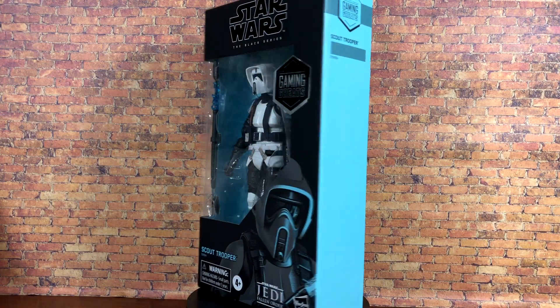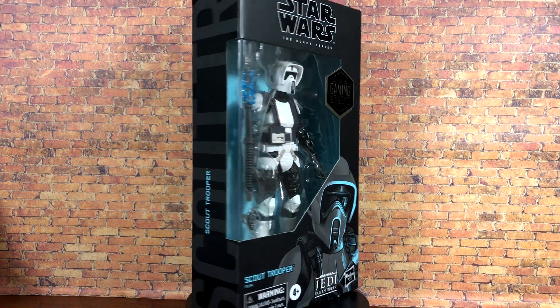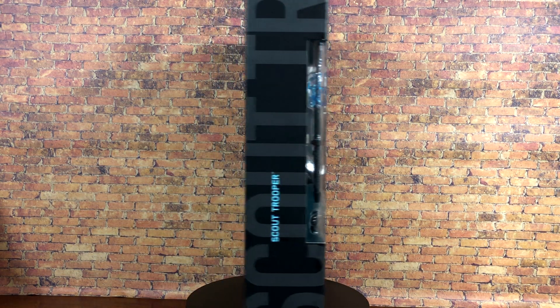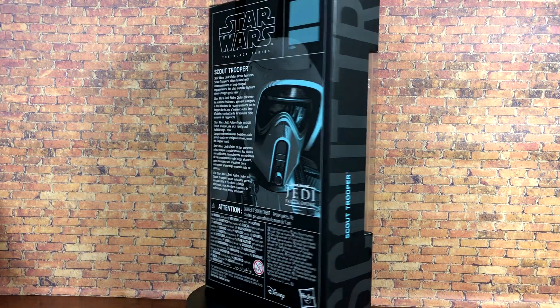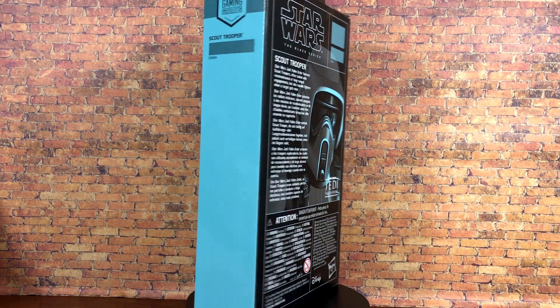What's up everybody, Nate here from Out of the Basement, bringing you a brand new action figure review today from Star Wars the Black Series. We are taking a look at the Gaming Greats Scout Trooper.